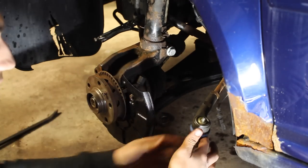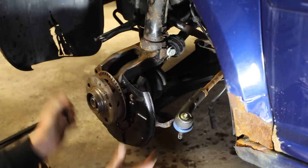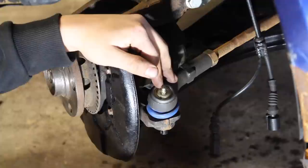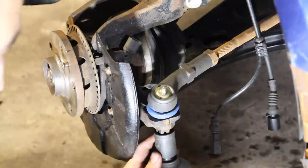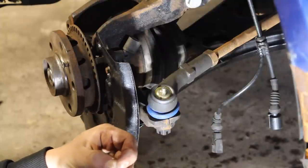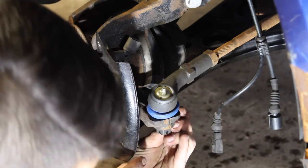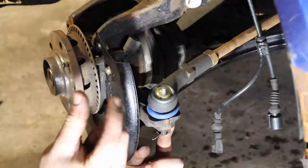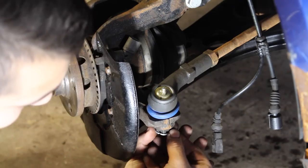Now we need to thread and install our outer tie rod back into the backside of the knuckle. Take the castle nut off, turn it out, and feed this through the backside. Then grab your castle nut and install it on the bottom. Tighten it up with your socket. Then grab that cotter pin we were using before, straighten it out with a set of pliers, and feed it through the backside — push it from one end all the way to the other. Then split and open up the cotter pin so it wraps around both sides.